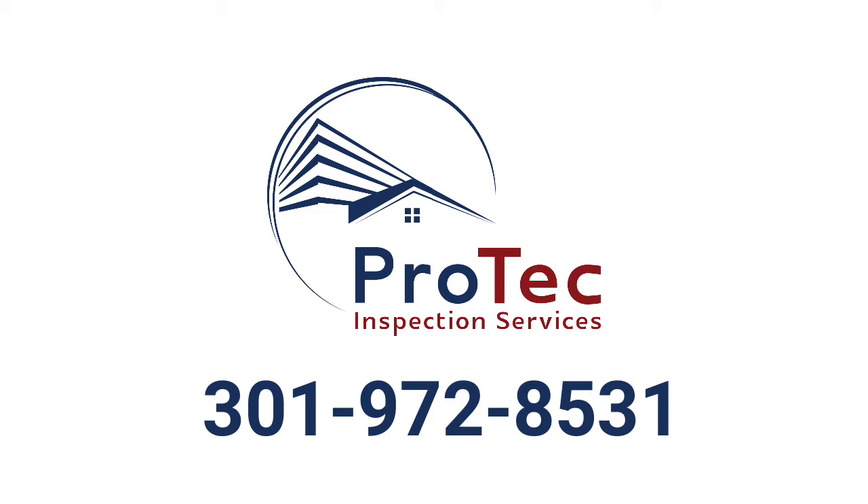If you have any questions about this process, call Pro-Tech Inspection Services at 301-972-8531.